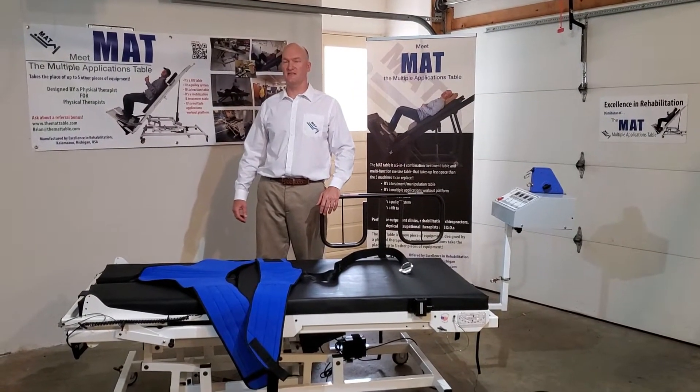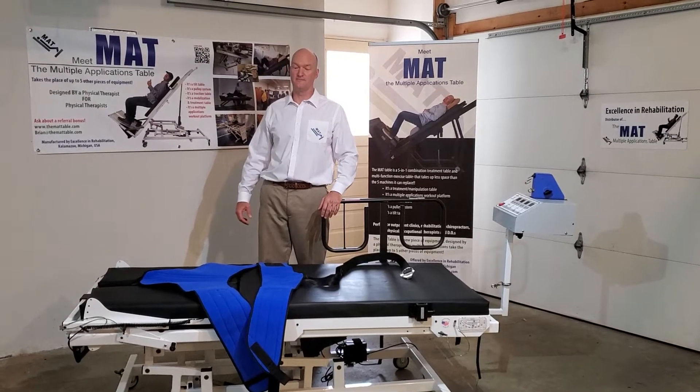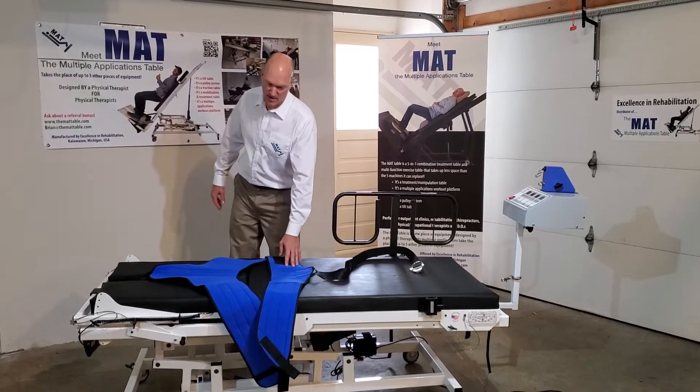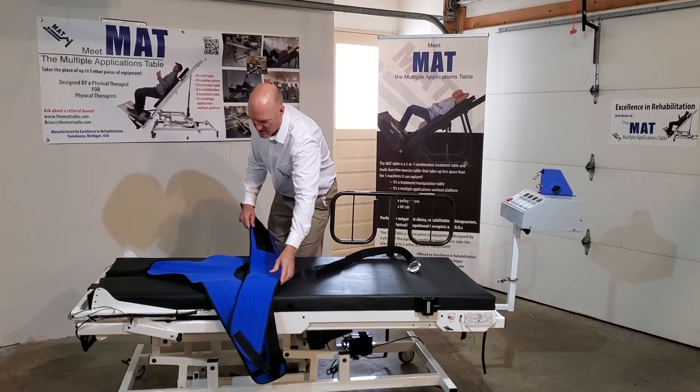Today we're going to demonstrate how to set up lumbar traction on the multiple applications table. First you have to set up your belts. You have the thoracic stabilizing belt and the lumbar belt which will apply the traction load.